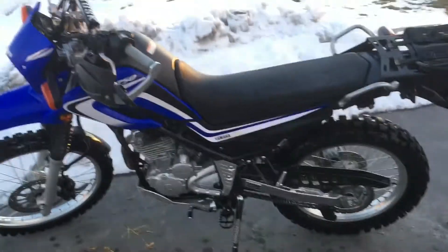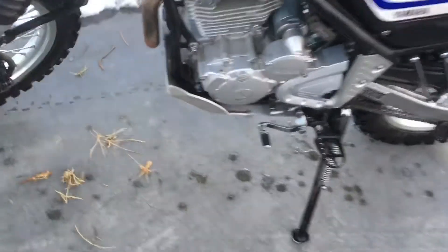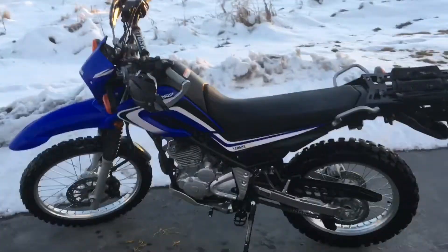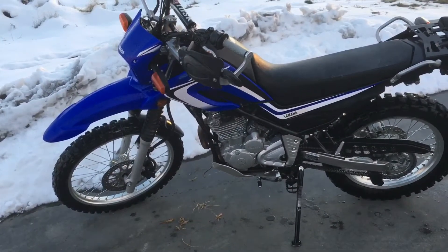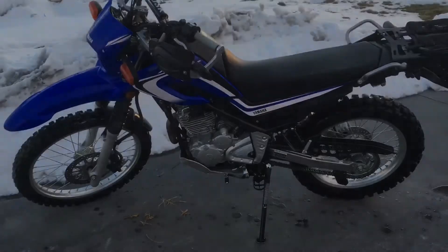Here we are — the XT250 is looking much better down at the car wash. It was difficult to spray out down in the skid plate but I'll use a tool to get the rest of the debris out. Lots of weeds in there. Sunset's coming up — better get home before it drops below freezing. Oh wait, it already is below freezing. Ride safe everybody!